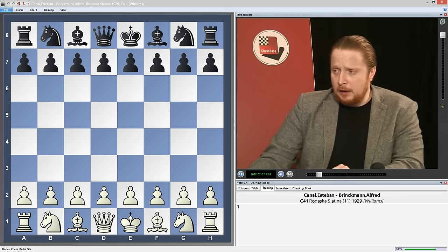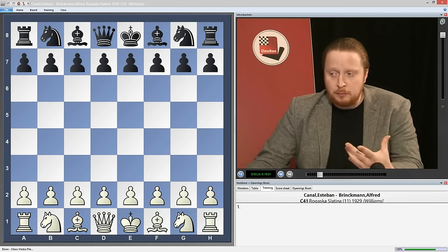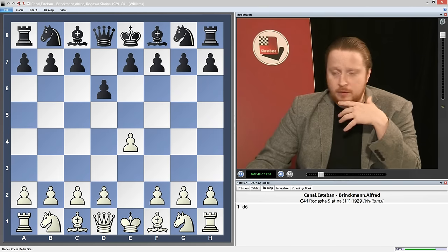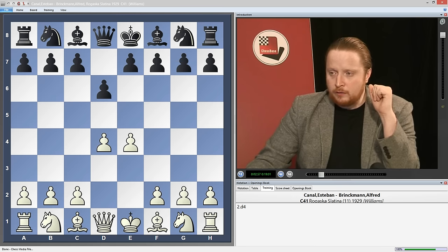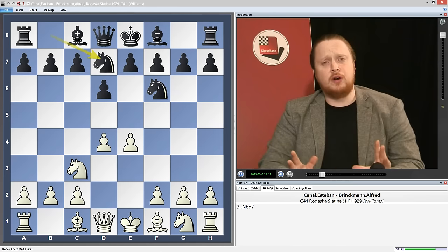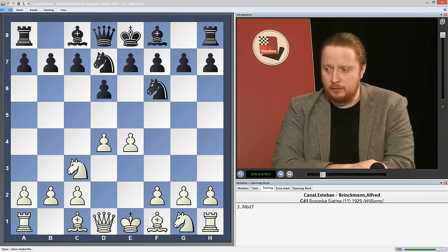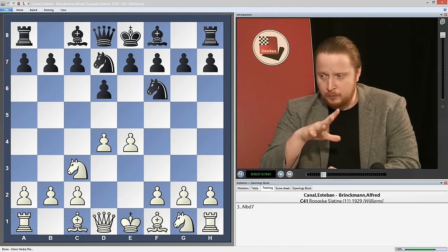Historically, the first time I could find that this opening was played was between Canal versus Brinkman, and Brinkman is perhaps the first person in my database to have played this in 1929. The moves we're going to use to get to the opening are e4, and we're going to play d6 - this flexible and interesting move. Then d4, obviously the only move that's going to test us, knight to f6, knight to c3, and here we're concentrating on knight on b to d7. What I'm trying to do is give you a very aggressive repertoire from Black, one where all the pieces remain on the board, where you're going to get lots of tactical, exciting play, and one where you can play for a win with Black.